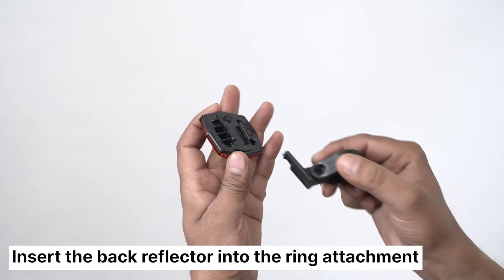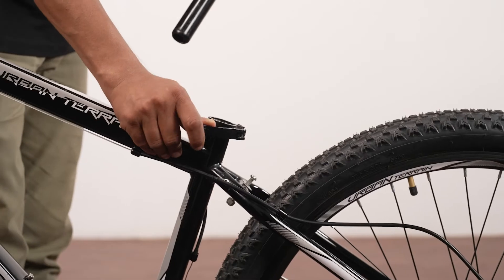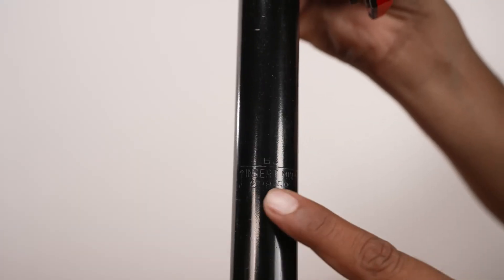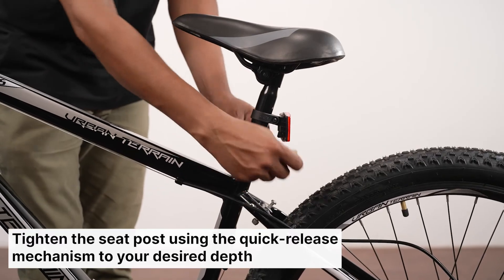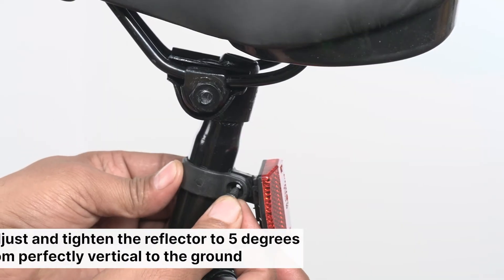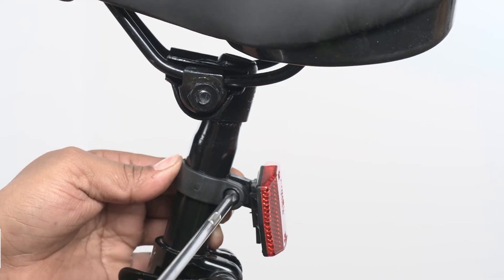Let's attach the seat post. Begin by sliding the back reflector into the ring attachment and placing this ring below the saddle on the seat post. Slide the seat post into the corresponding tube, making sure you surpass the minimum insert marking, then lock the lever at your desired height. Generally, keep the saddle 2 to 3 inches below your waistline. Adjust the back reflector to approximately 5 degrees from perfectly vertical to the ground and tighten the reflector screw with a screwdriver if needed.